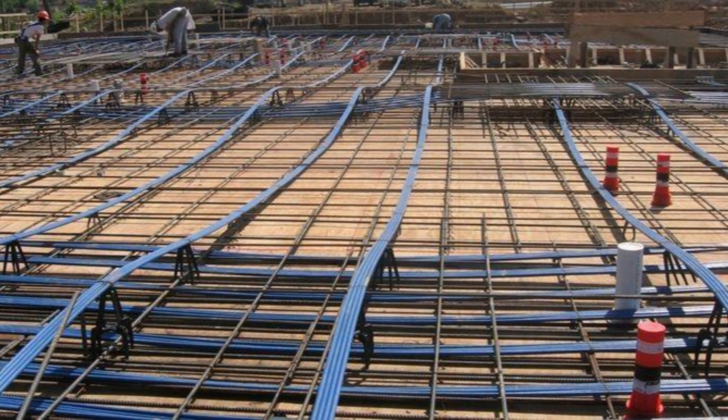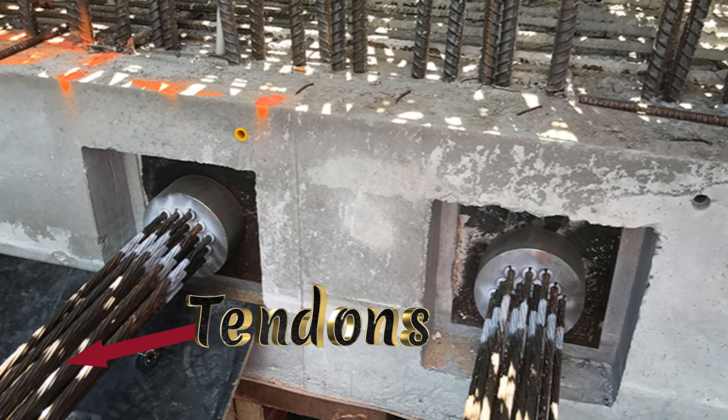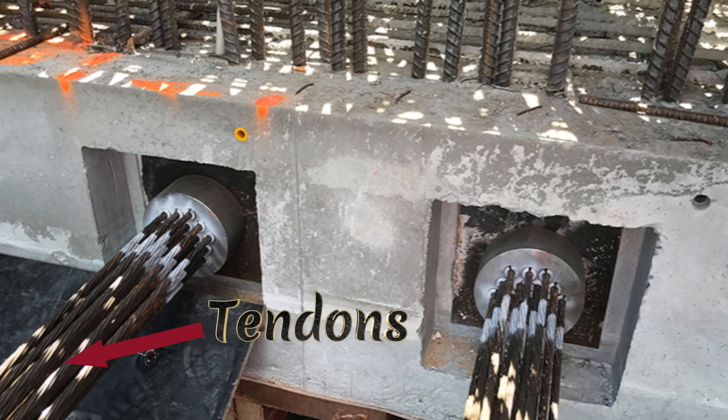As per the name, post-tensioning is a method of tensioning the steel cables after the concrete is poured. A post-tension slab is a concrete slab that uses high-strength steel cables, which we call tendons. These tendons are tensioned after the concrete is poured. This process helps the concrete to resist tension forces and reduce cracking.